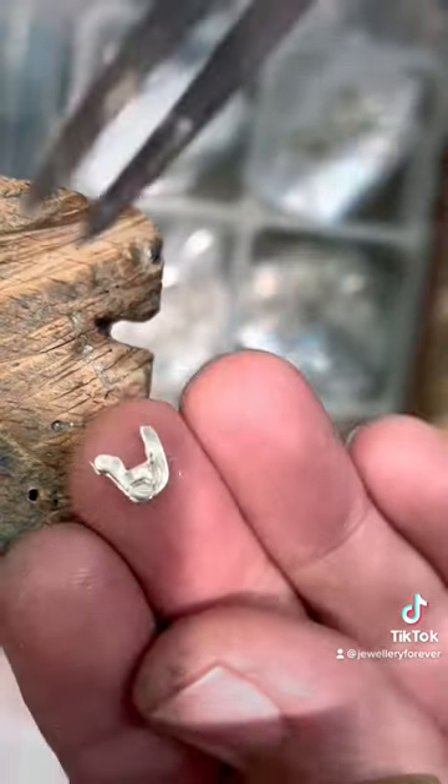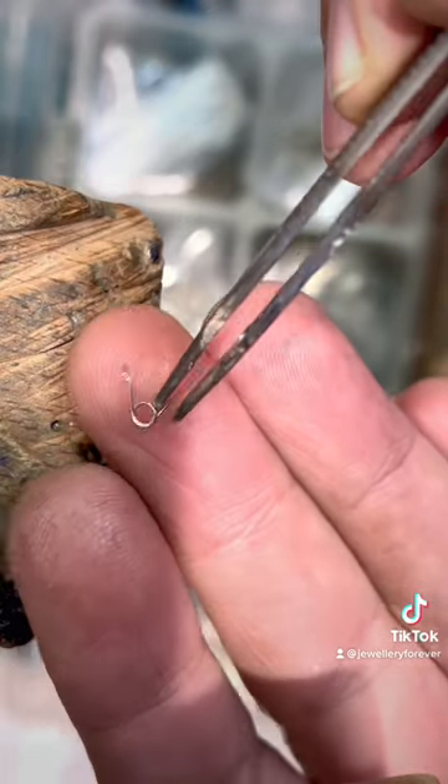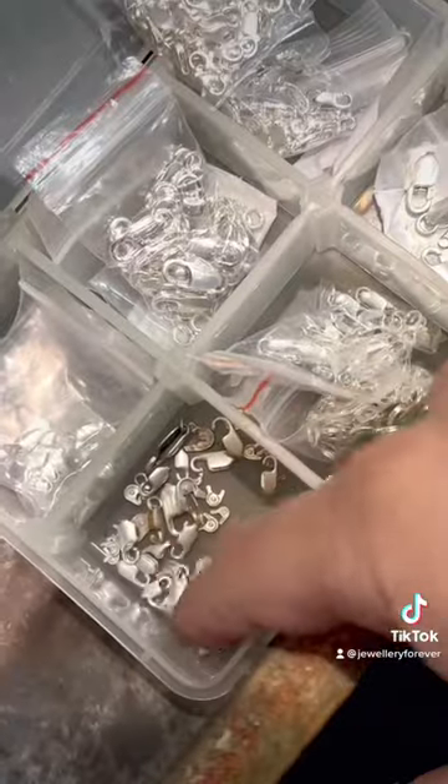The easiest way to do it: just get a silver lobster clasp the same size, take the spring out, and replace it in the gold one. That's the reason I have a lot of silver ones here as well — for a quick job.